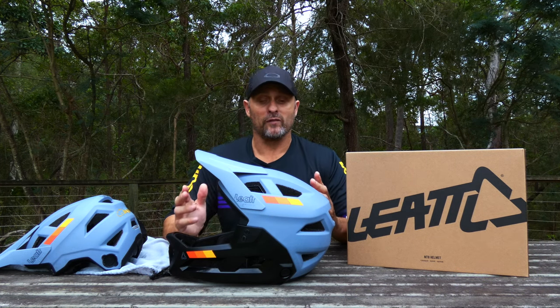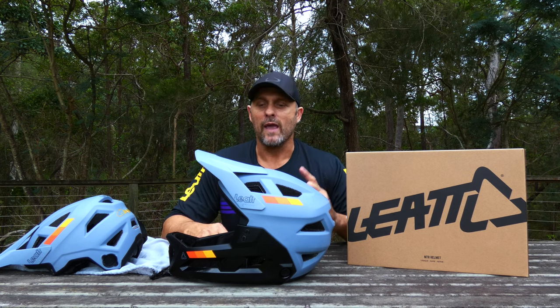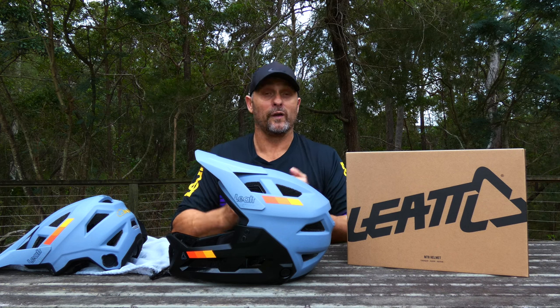One of the things I love about this helmet is the fact that here in Australia the suggested retail price is only $329, however I've seen it in stores at $299 — a really nice price point for a helmet of this caliber.